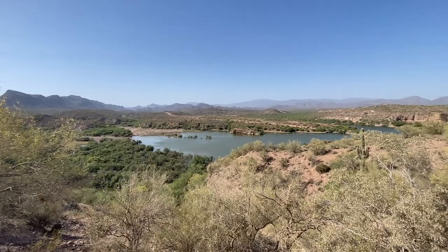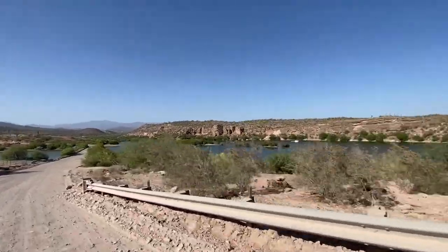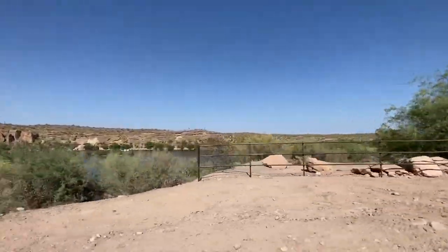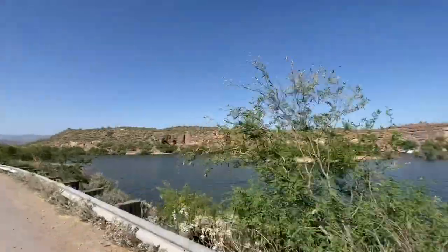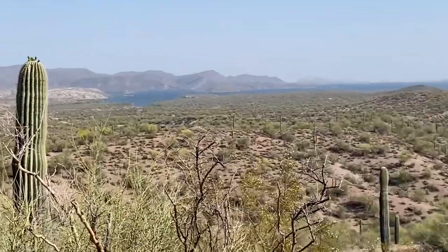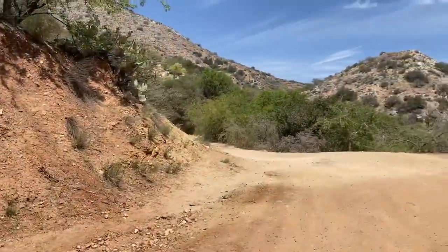Did you know that Lake Pleasant is also known for some of the best inland scuba diving in the western states? I had no idea. Supposedly you'll find all sorts of items underneath the lake, which include a poker table, chairs, fake skeletons holding a waterproof deck of cards, a Christmas tree, and a Volkswagen. Lake Pleasant is 23,362 acres, covering a little more than 11 and a half square miles.